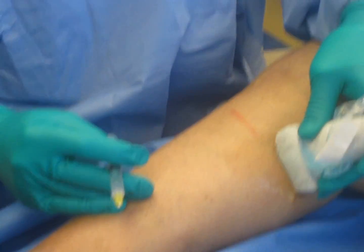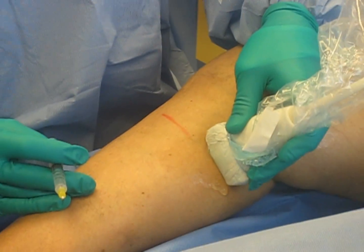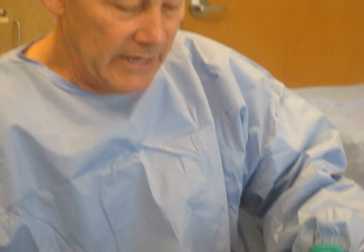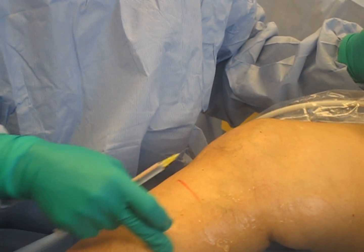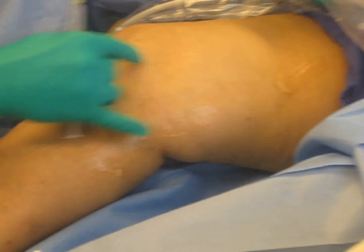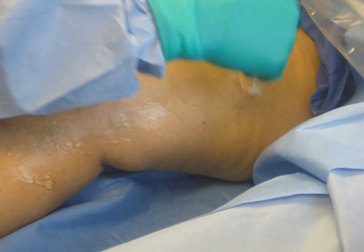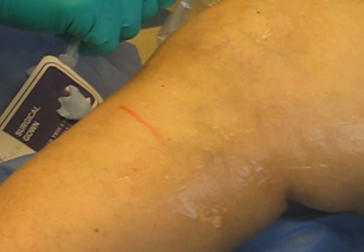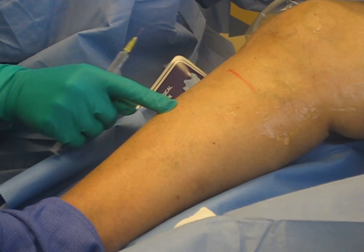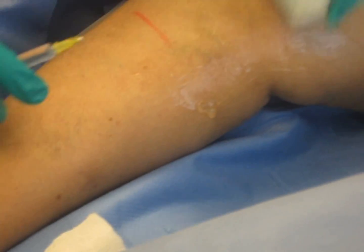We're starting our EVLT — an endovenous thermal ablation of a right great saphenous vein. The right great saphenous vein goes up the inside of the thigh; these branches feed into it and it turns into the deep vein. The valve at the junction of the superficial vein and the deep vein is broken, allowing blood to go down this leg — you can see all these little varicose veins and some skin changes starting here. So we're going to close that vein.